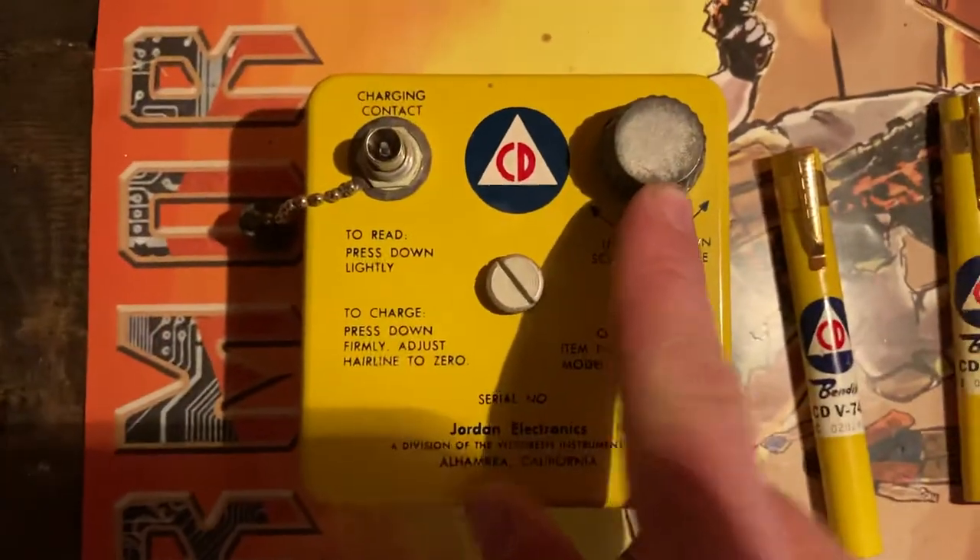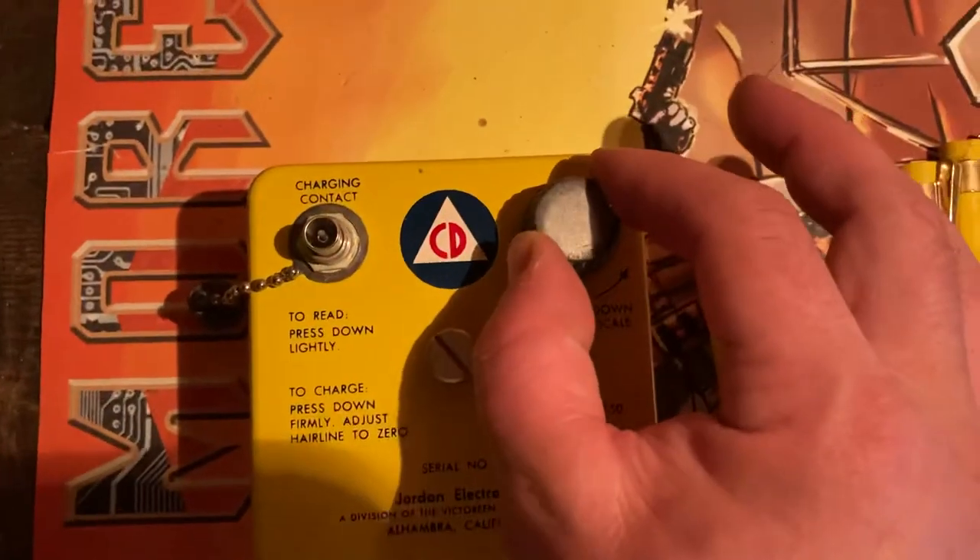It's a very small scale inside. The eye box is awful on this thing. So you see that little fiber there that moves. You charge the pen with electricity and zero it out using this knob right here.